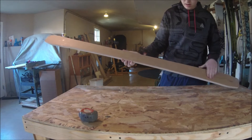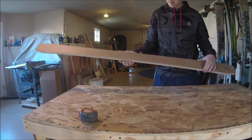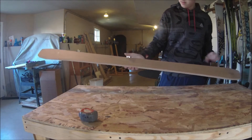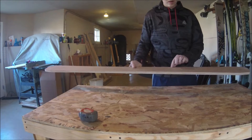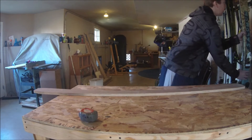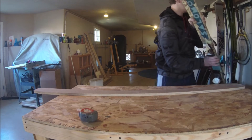I first started off with a piece of three-quarter inch plywood. I then spray adhesived a piece of paper and measured four and a quarter inches in. This is different for every ski, but that is where the widest point of my skis is going to be.